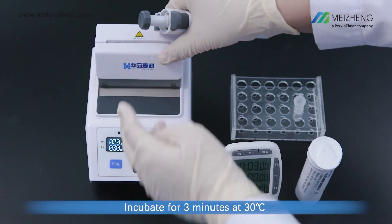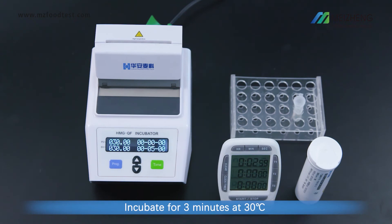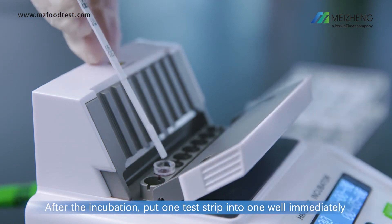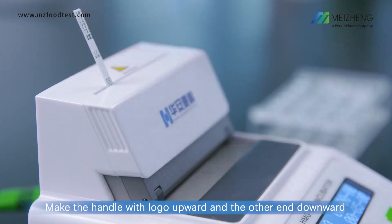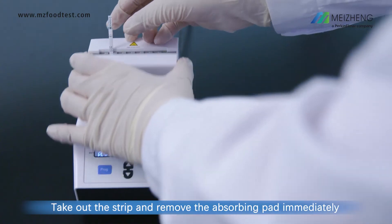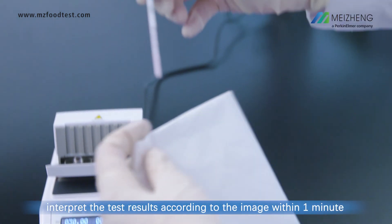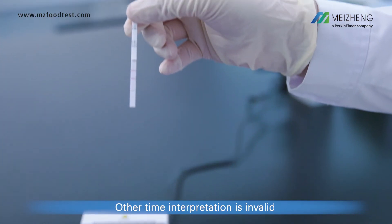Incubate for 3 minutes at 30 degrees Celsius. After incubation, put one test strip into one well immediately. Make sure the handle with the logo is upward and the other end is downward, fully immersed in the solution. Incubate for 5 minutes at 30 degrees Celsius. Take out the strip, remove the absorbing pad immediately, and interpret the test results according to the image within one minute. Interpretation at any other time is invalid.